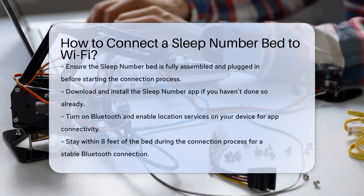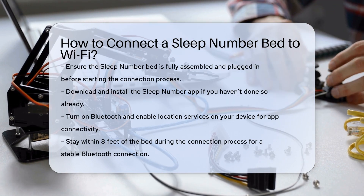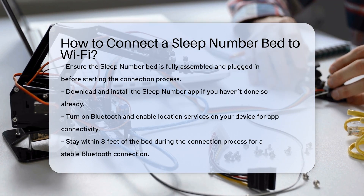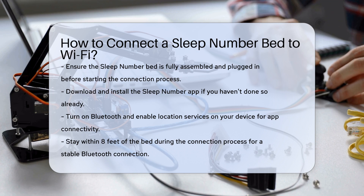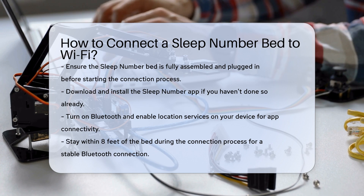To start, ensure your Sleep Number bed is fully assembled and plugged in. This is a crucial step before you begin the connection process. Next, you need to download and install the Sleep Number app if you haven't already. This app is essential for connecting your bed to Wi-Fi and accessing its smart features.